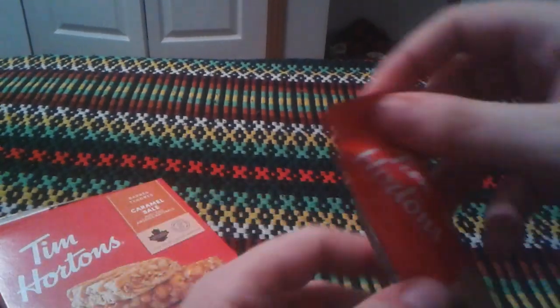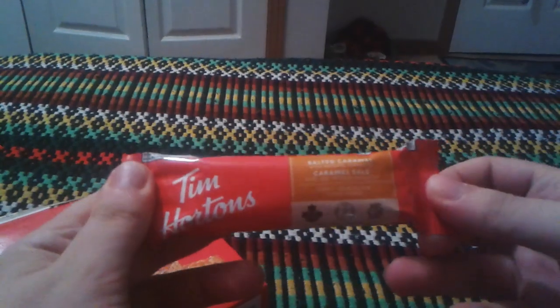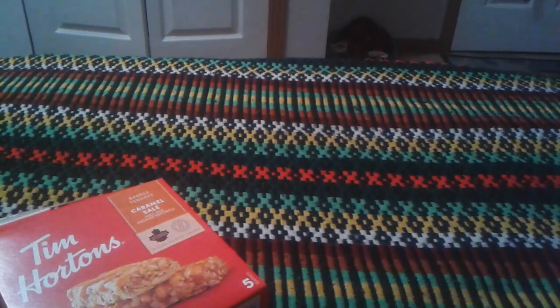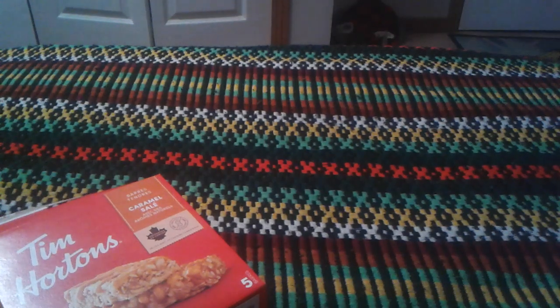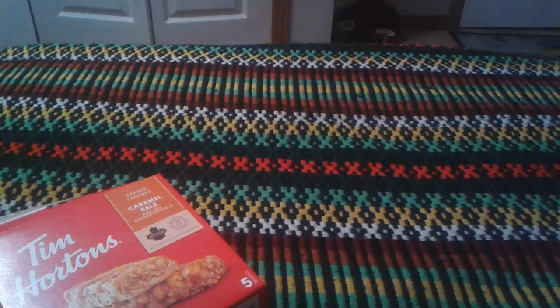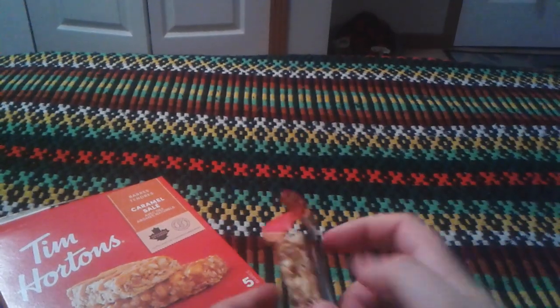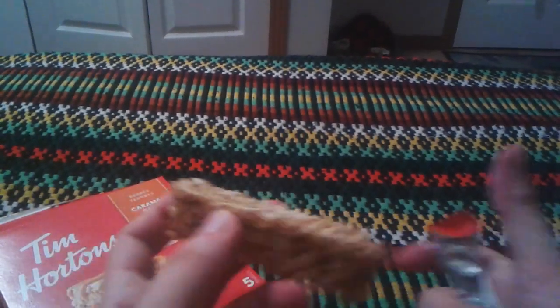Here it is. It's probably not so hard to open. Oh, I got it. Here it is.